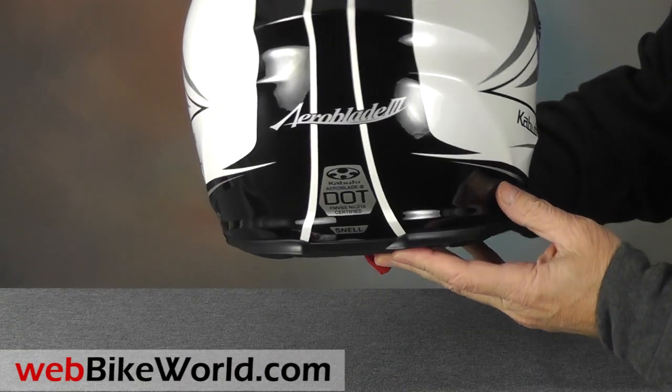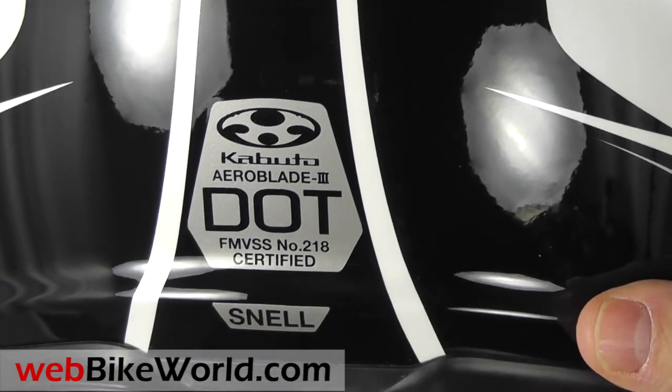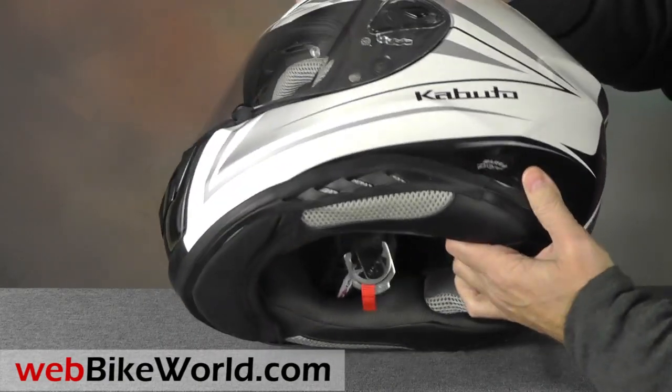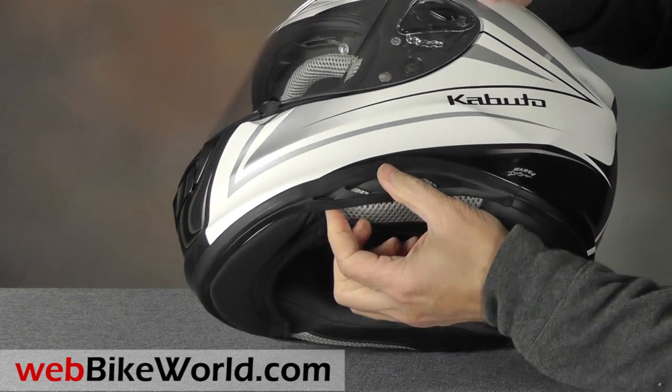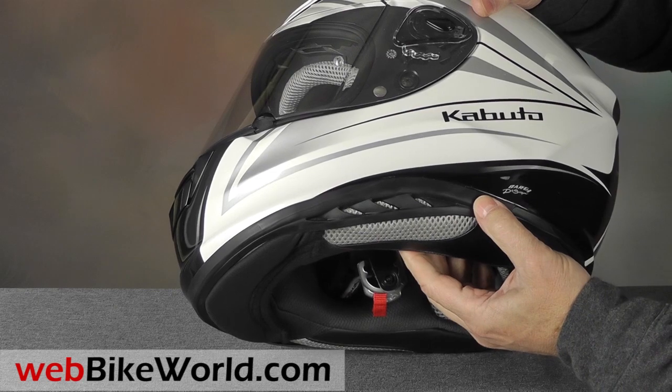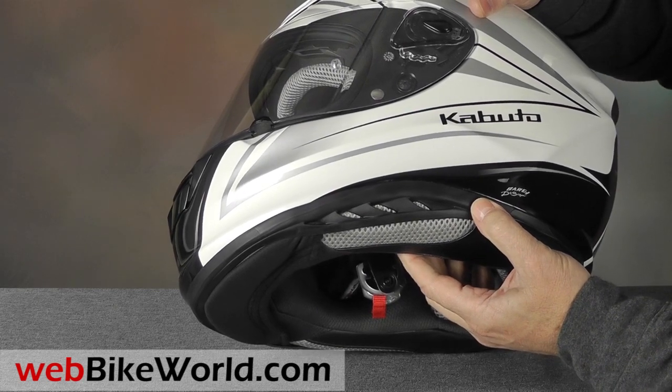The Aeroblade 3 meets the DOT standard in the U.S., and it's also Snell certified. The gasket along the bottom of the helmet looks nice, but the design makes it a bit difficult to mount an intercom. It can be done, but it's not as easy as it is on the FF5V, for example.